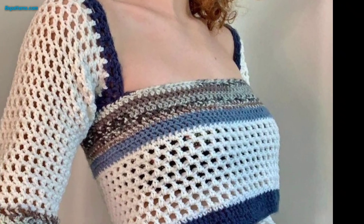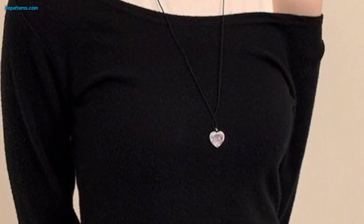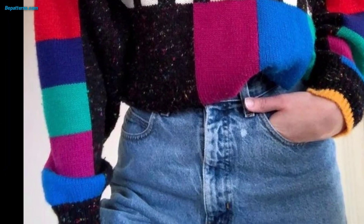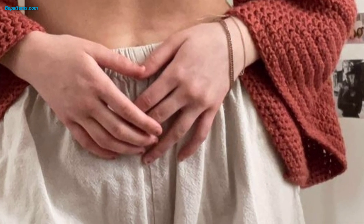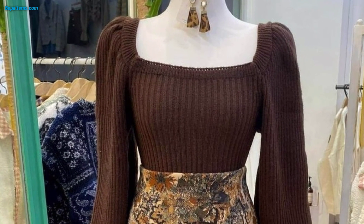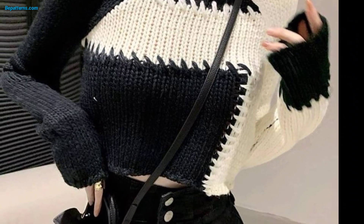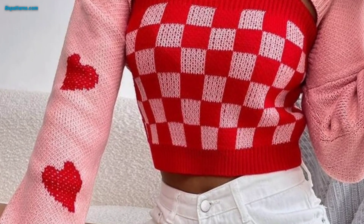Join the squares together to form the front and back panels, and add sleeves or straps as desired. Sew a crochet halter top with a delicate lace stitch pattern — you can experiment with different strap widths and lengths to achieve your desired style. Wrap a belt at the waist for a flattering silhouette, and crochet a classic sleeveless tank top using a combination of basic stitches.